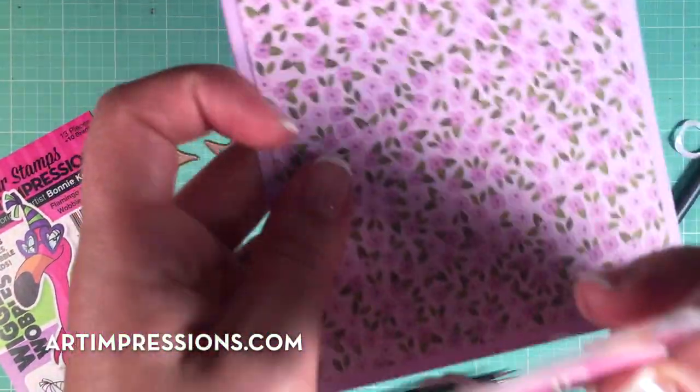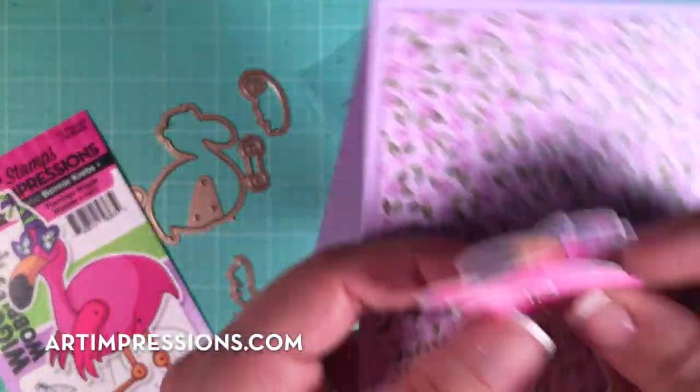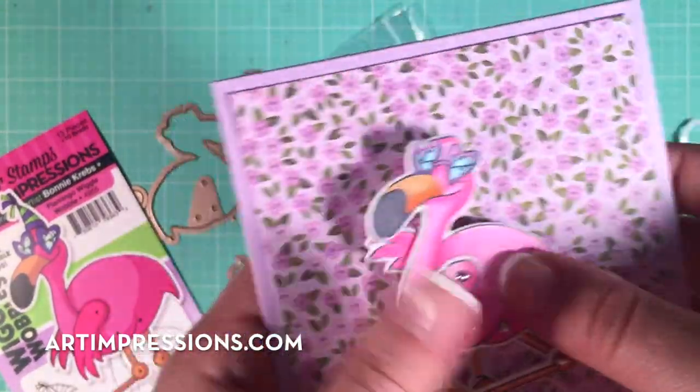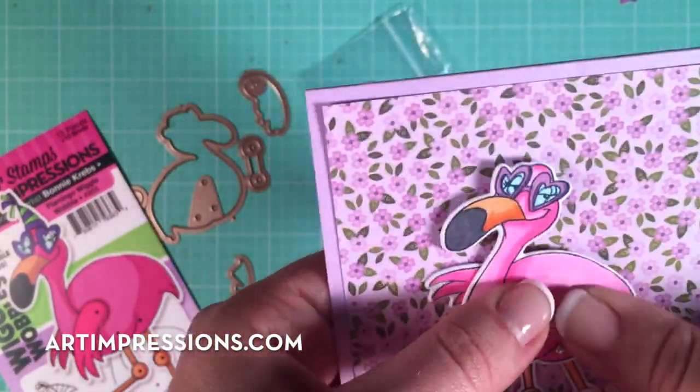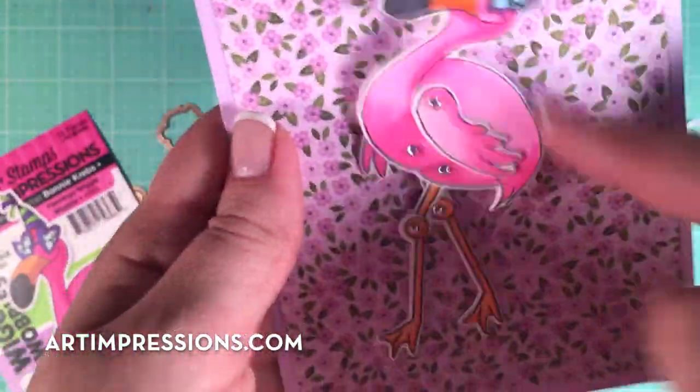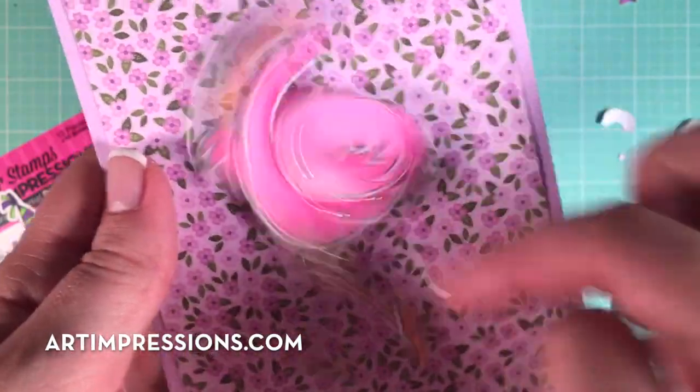I'm going to peel off the backside and stick that little action wobble right to where I want it. I've got my spring — I'm going to want him right about there. I'm going to push down pretty hard on that action wobble to make that adhesive work. Isn't it so cute — just a little shaker card!